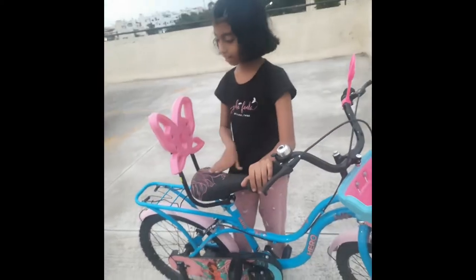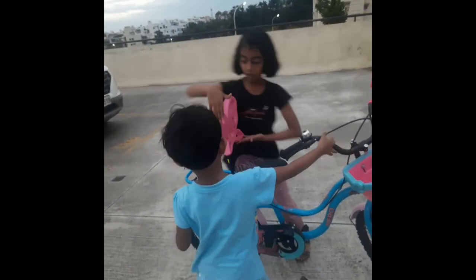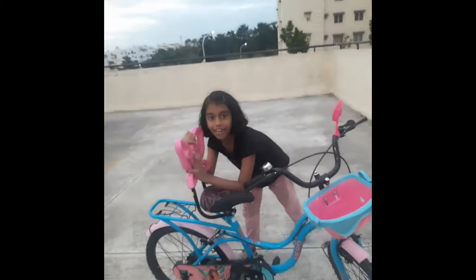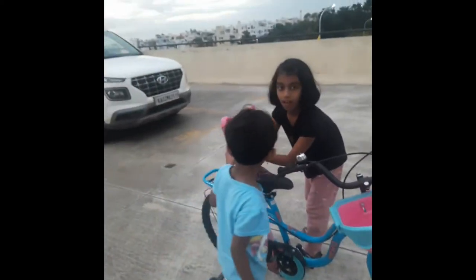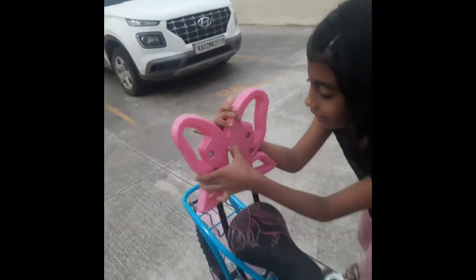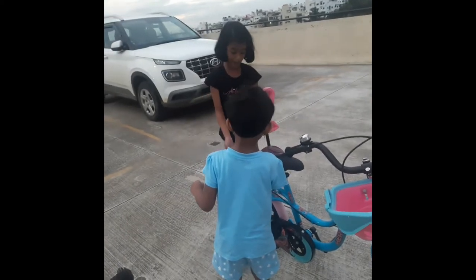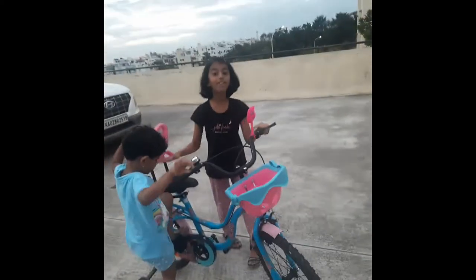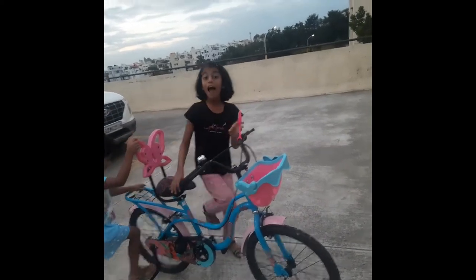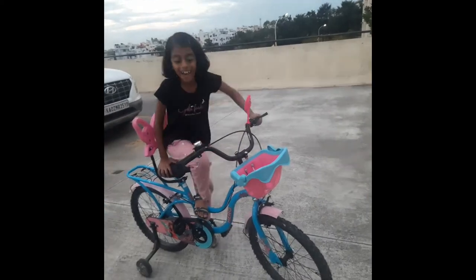Here is the big bow — it looks so pinkish and I love it. Here is the 'H' for Hero on the side, and here is the black back side. It is really comfortable to ride and the colors are amazing!